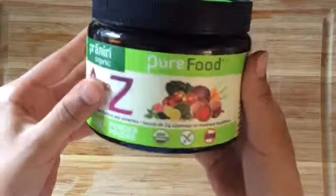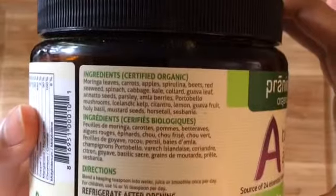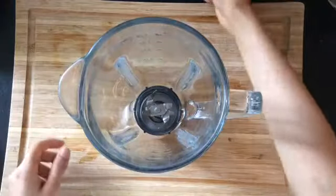In case you're wondering what multivitamin I'm using, I'm using this powdered form of multivitamin. It has no synthetic fillers in it and it's all natural and organic.